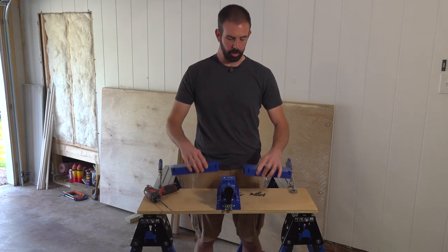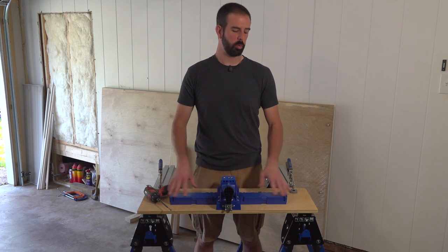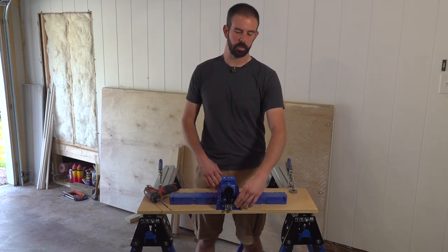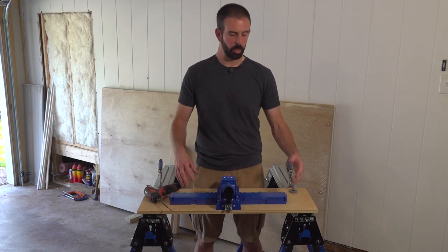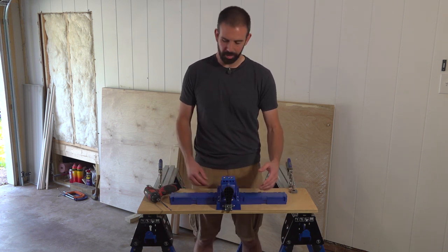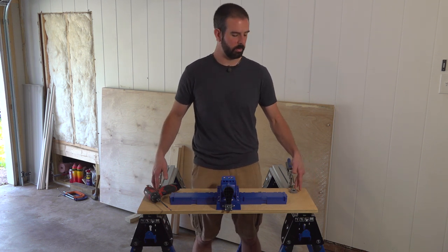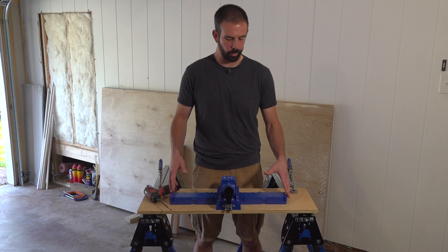When you fully assemble this, you drop the screw trays on the side and it's just under 24 inches long and just under 10 inches deep. So you want to get a piece of plywood at least 10 by 24. Mine is about 11 and a half by 34, that way I've got plenty of work surface. I'm clamping it down on the sides so I don't have to worry about stuff getting in the way.